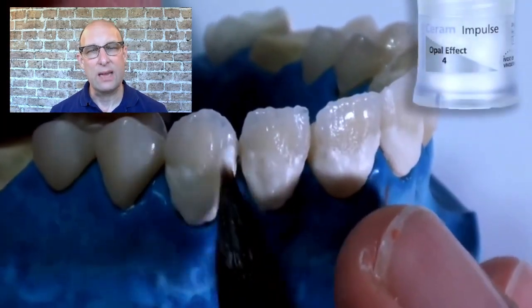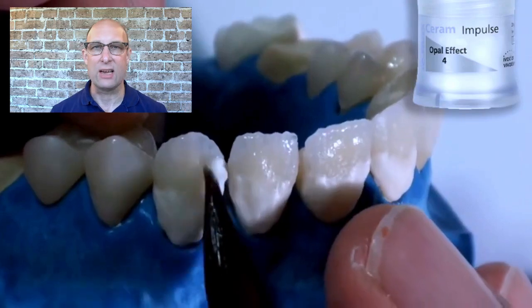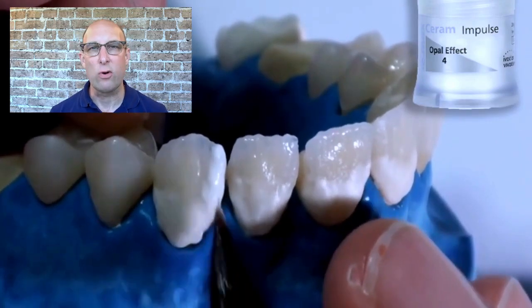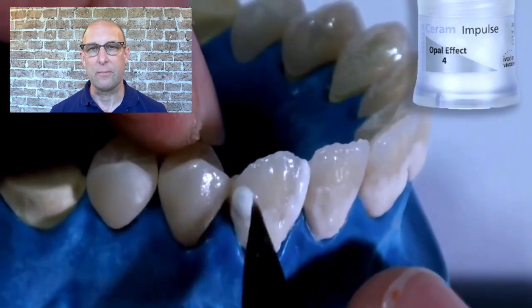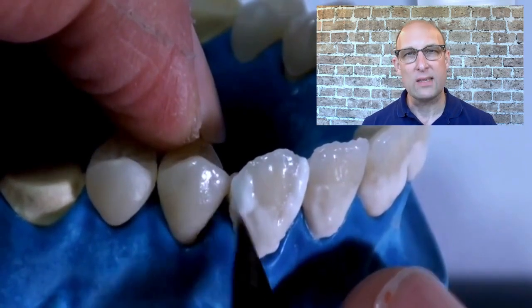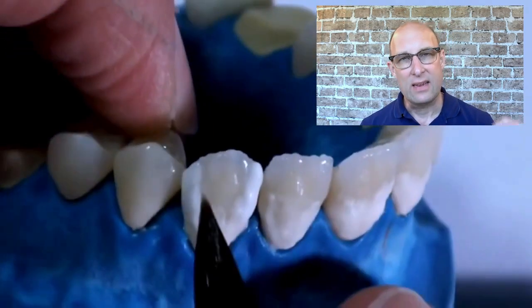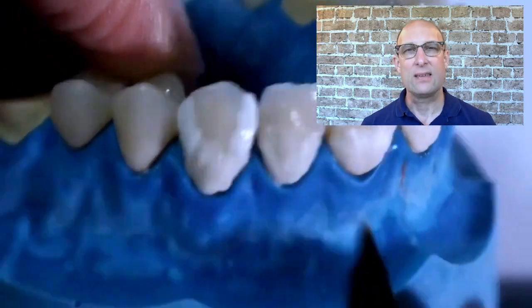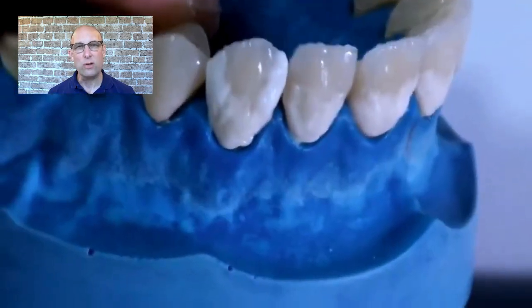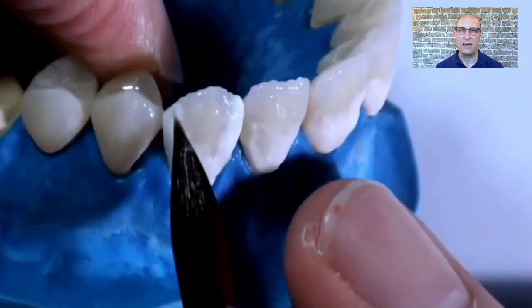I usually use OE5 as a secondary dentin bake to create those nice translucent white line angles you see sometimes. I'm using OE4 on the mesial and distal and extending it over the incisal edge a little. You could also use OE3 if OE4 is too wide, or mix OE4 with Neutral 50/50. In micro layering, don't make the OE4 too thick — adding too much will make it turn too white. Feather it into the gingival porcelain to create a nice transition without a hard stop.